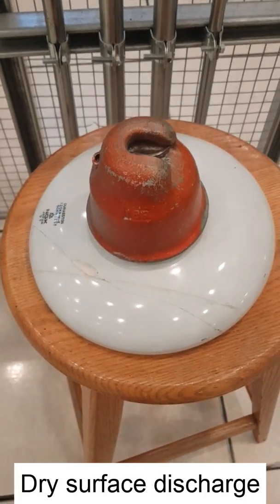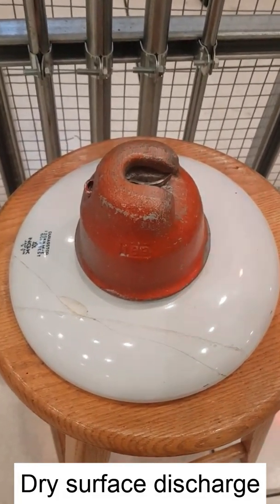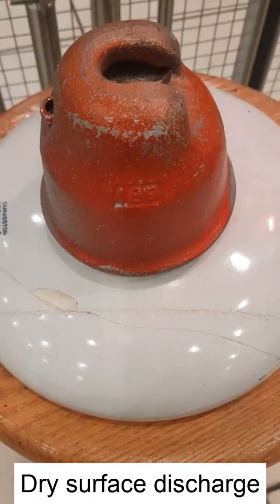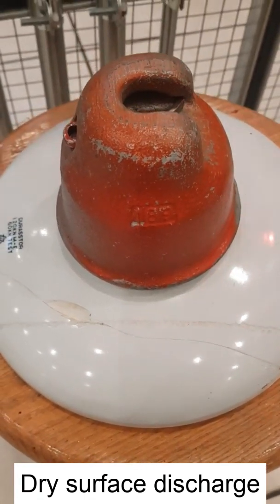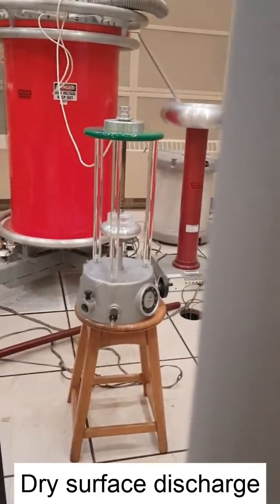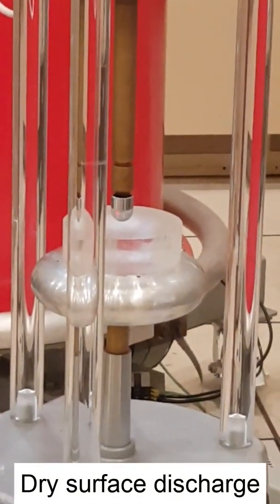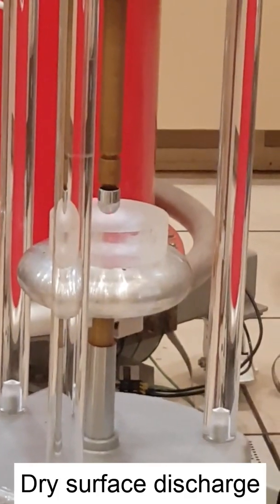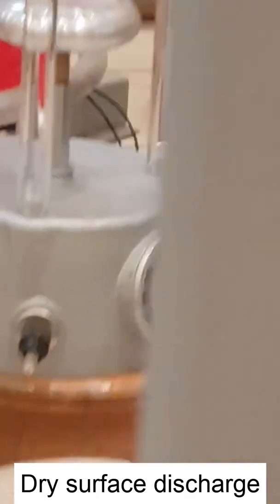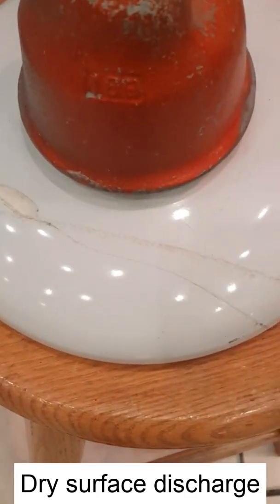This set of experiments will try to mimic different defects in outdoor insulators. For example, this is a crack on the surface of the ceramic insulators. This surface crack can be simulated using the following configuration — basically a smooth electrode touching an insulating material to have a dry surface discharge similar to what we might have if we have a crack on the surface of the insulator.